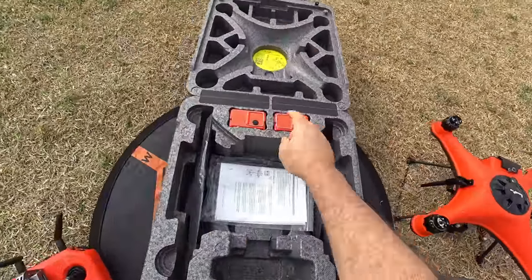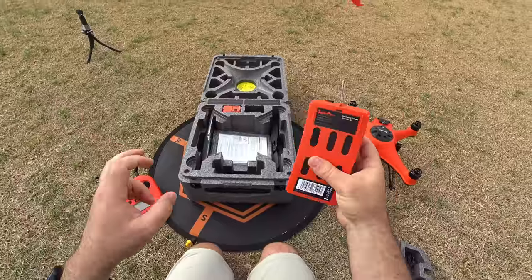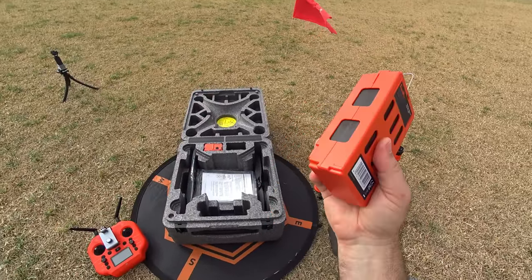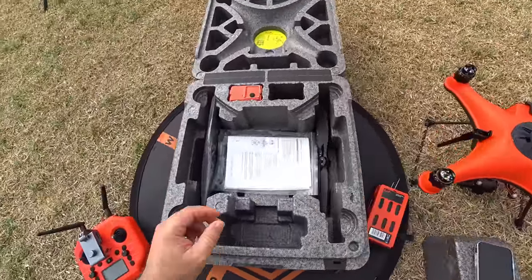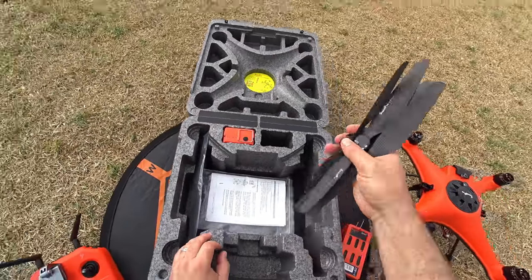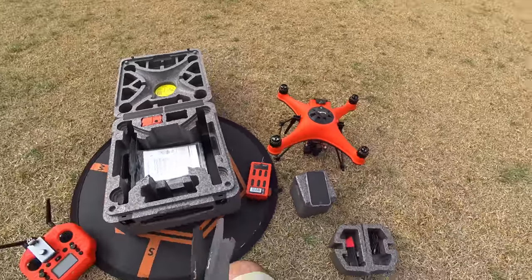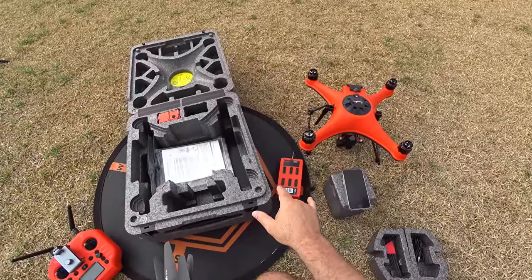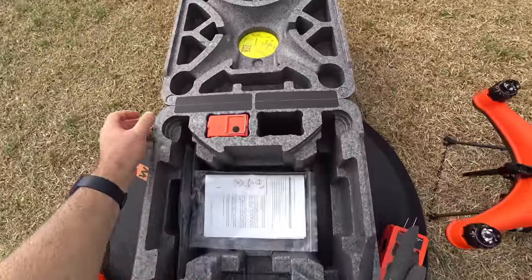Getting the drone out. I got two batteries with this setup, so we're going to have potentially 60 minutes of flight time and test how long one battery really lasts. Pulling out one battery. Got my instructions in here, want to get my propellers out — always good to have a second set just in case. These two batteries are already charged, so I don't have the charger in the pack, but the charger will also fit in here.